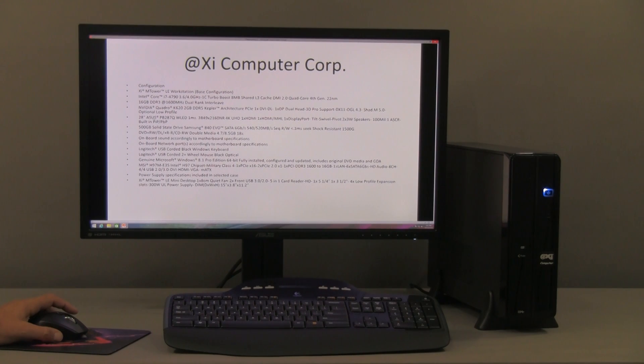We're showing here a monitor — this is the new Acer 4K display. It has a one-millisecond response time and a native resolution of 3840 by 2160, which is essentially four times the standard 1920 by 1080. It's a great monitor.